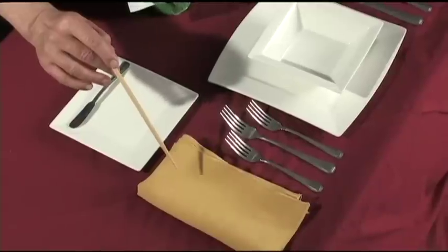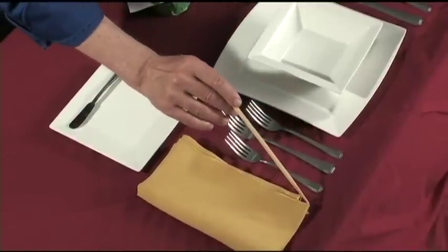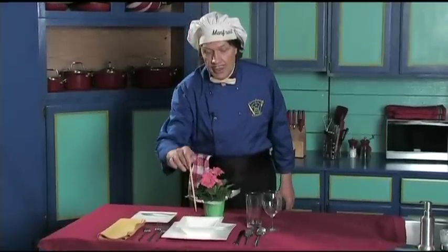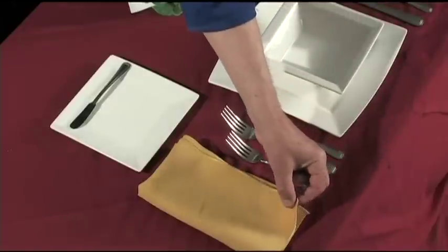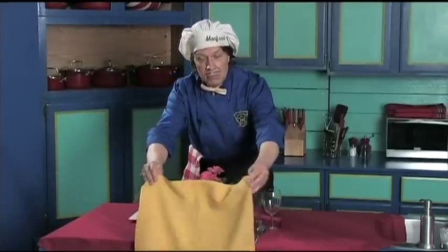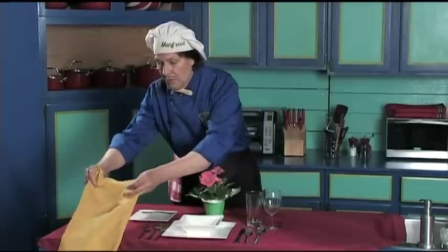Let's start with the serviette. The serviette always has the corner like this towards the person. The person is sitting right here facing this way, so that the person can reach across, take the napkin, shake it out, and place it on their lap nicely. We'll just set this right here for now.